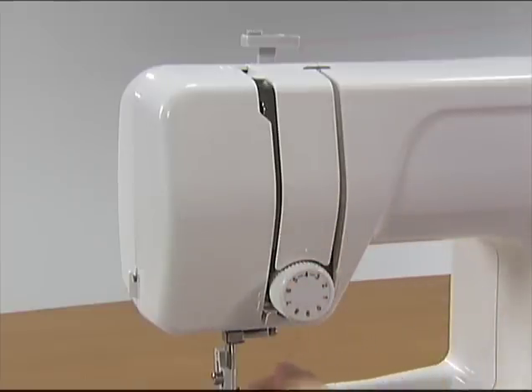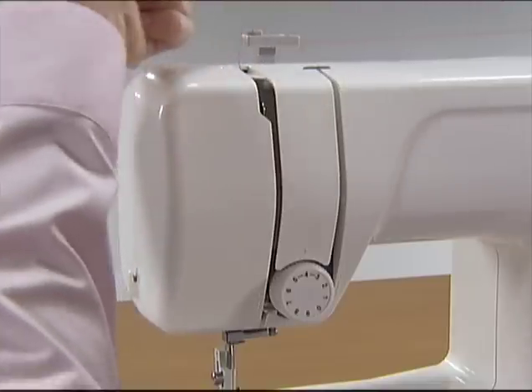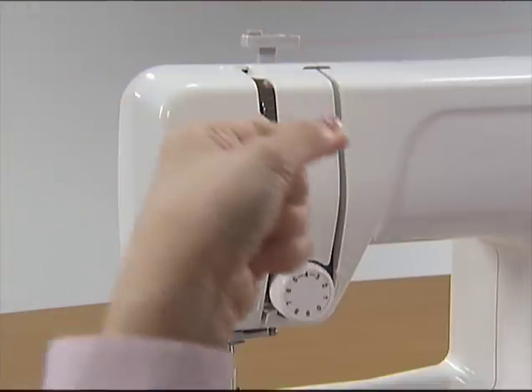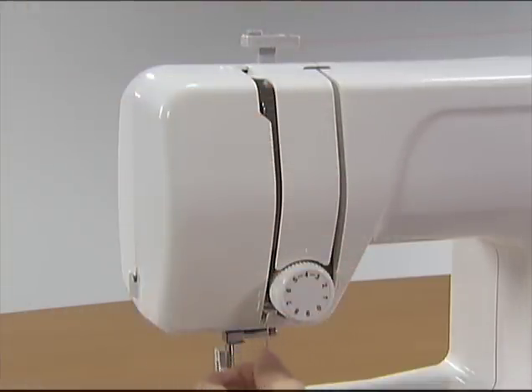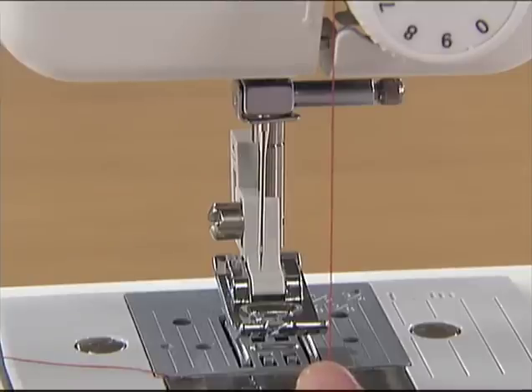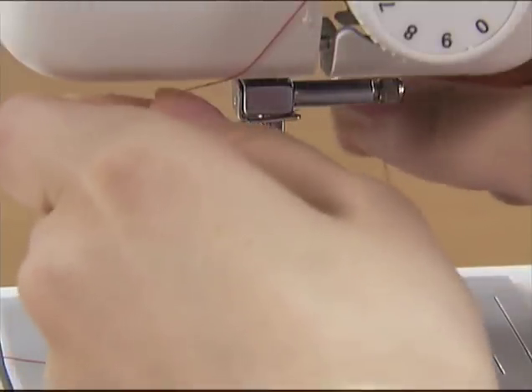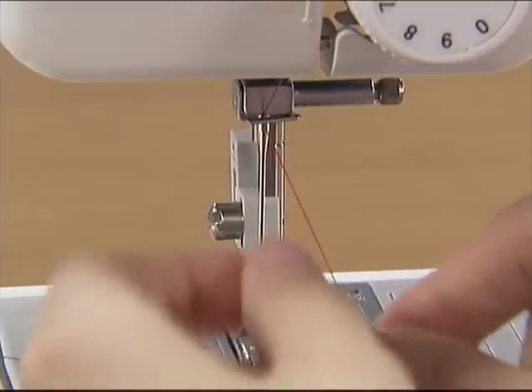Hold the thread with your right hand and use your left hand to feed it along the groove guide following the numbers. Make sure you feed the thread through the thread take-up lever from right to left. Hold the thread in your left hand and feed it through the needle-holder thread guide with your right hand.